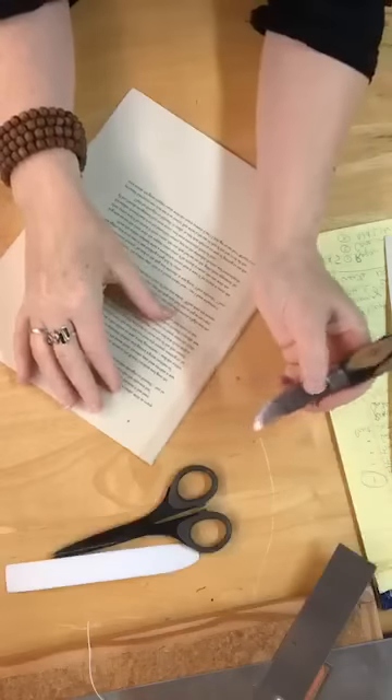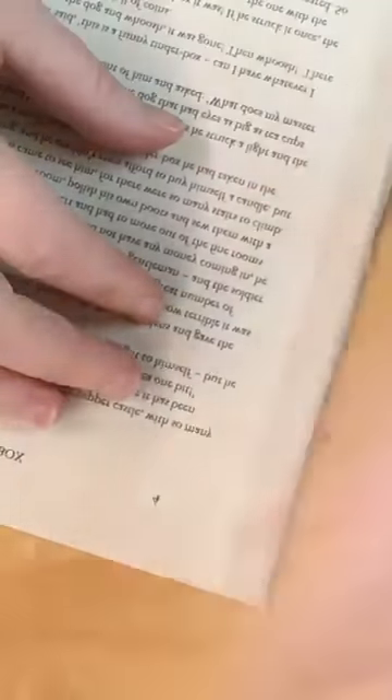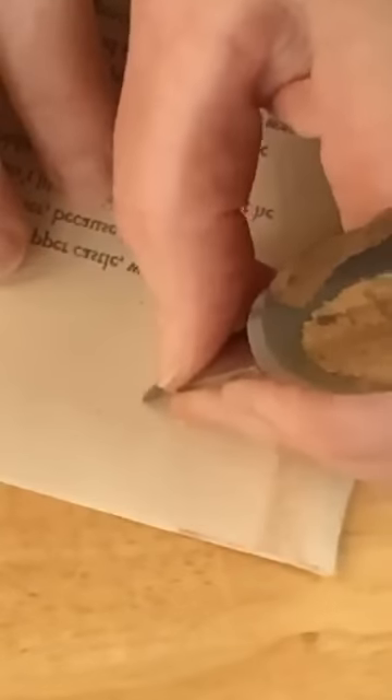Let me put my glasses on and zoom in so you can see. Just taking my little book repair knife — because this was laser printed — that little number comes right off with a little scraping, a little erasing. That is gone. And then later I'm going to be very careful and put another number in over here.